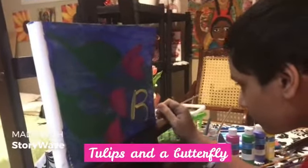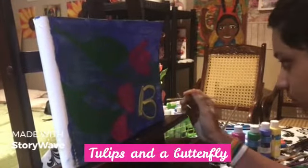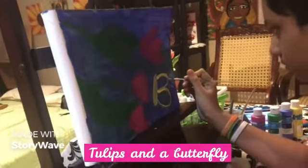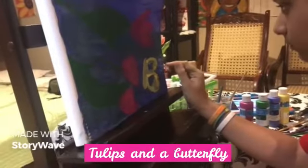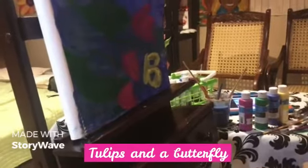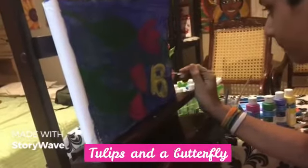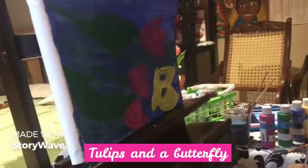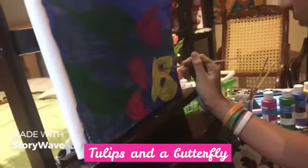Daniel is drawing a butterfly. Okay? So you're doing the butterflies inside. Okay? Butterflies inside. Go ahead. It's going to be a pretty butterfly.